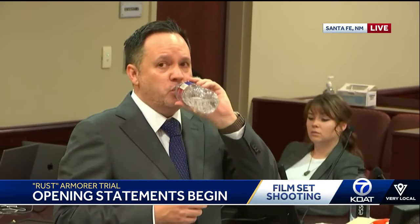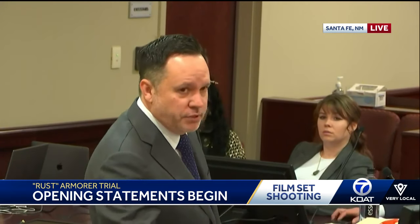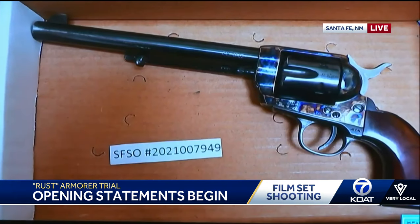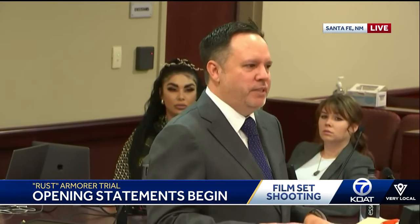I've just put up a photo. This is the firearm that Mr. Baldwin was using in this movie. This is also the firearm that was used in the incident that resulted in the death of Ms. Hutchins. One of the things that it's important for you all to understand is that throughout this trial we may refer to these type of firearms as prop guns, but make no mistake, they are legitimate firearms.